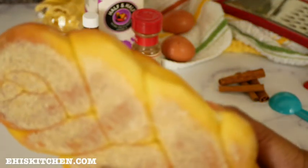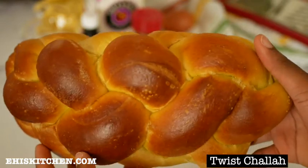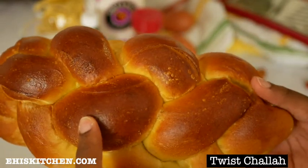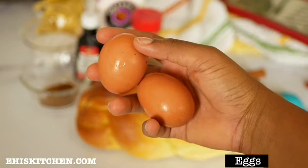Obviously we need bread for this recipe. This is a twist challah bread, but you can use any kind of bread. The most preferable bread to use is actually brioche, but I couldn't find brioche anywhere in the store. You can also use regular bread, potato bread, or semolina bread for this recipe.